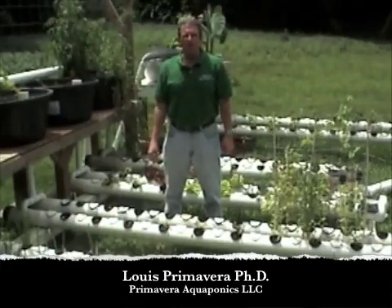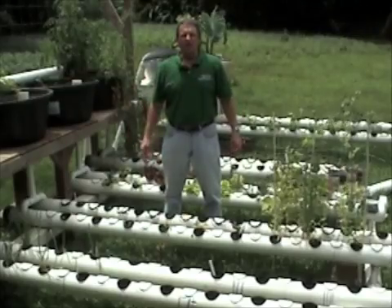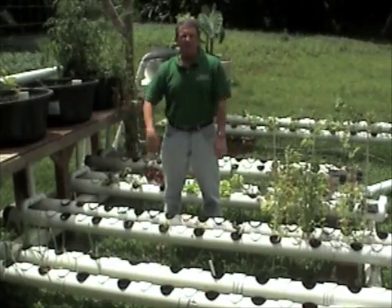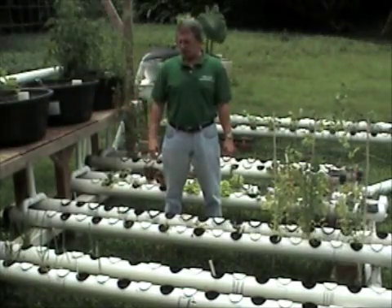How's it, everybody? This is Dr. Louis Primavera from Primavera Aquaponics, LLC, here at our sustainable agriculture garden in Waimanalo. This was a donation project. We had bits and pieces of odds and ends of different projects, and we put them all together and made a sustainable agriculture garden.